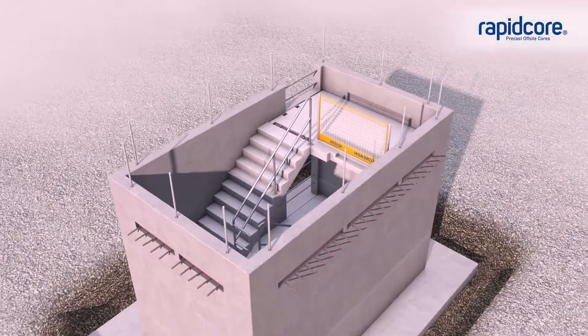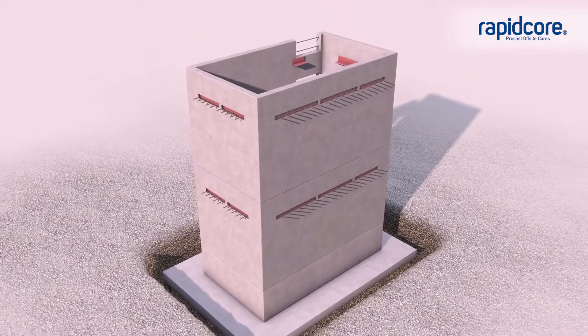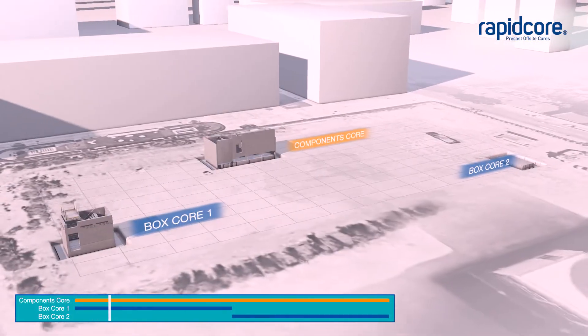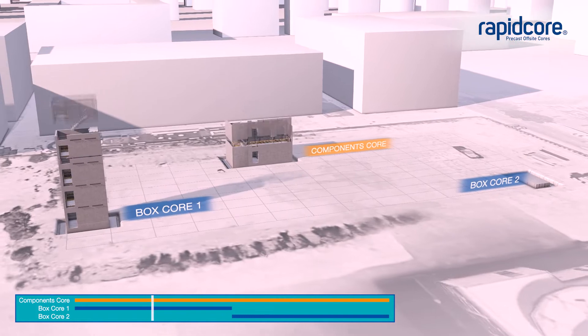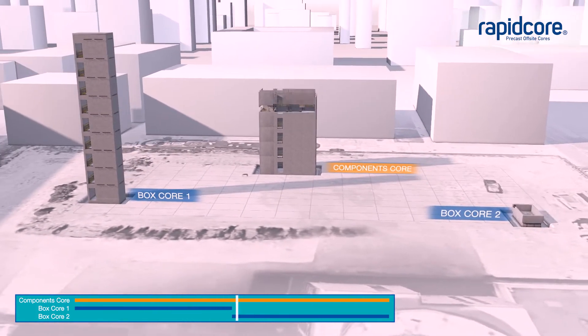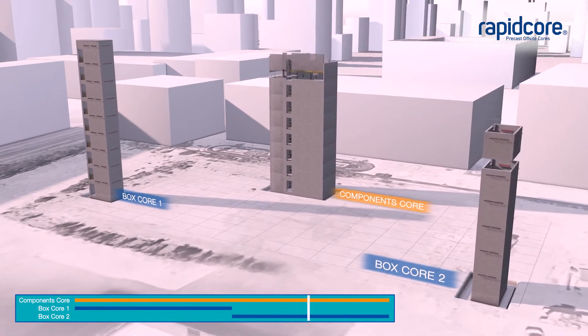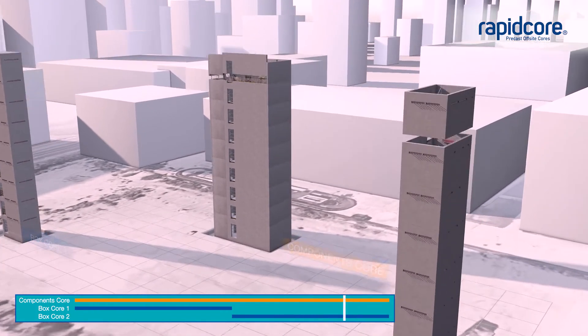Each level is connected the same way and slots into the previous unit with the tie bars. A typical building will have at least three cores, like the example shown. A core made from individual components can be constructed to nine levels, typically in six weeks. The box cores are built concurrently, generally taking three weeks each.